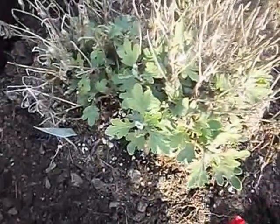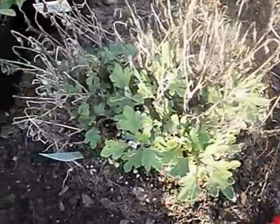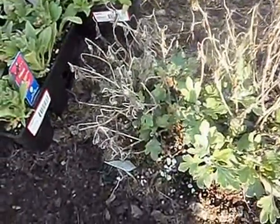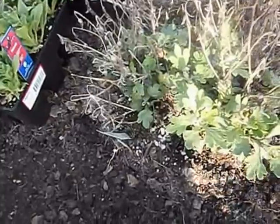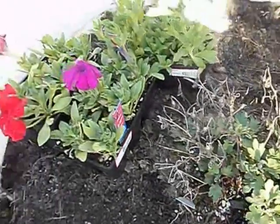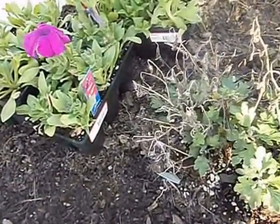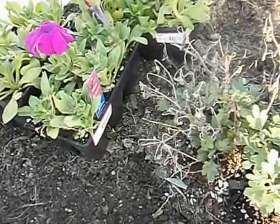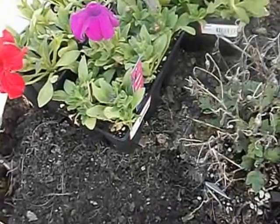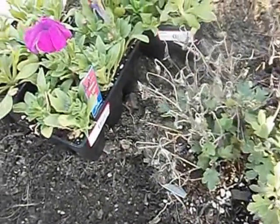I just throw them out and get them in, and I don't really pay much attention to them after that. I just give them a little water here and there, and that's it. They do what they're going to do, and if they die out, they just die out. I spend more of my time on other things that are actually going to provide food. Although the flowers are good for the butterflies, bees, and everything like that, I just pay more attention to my vegetable gardens.